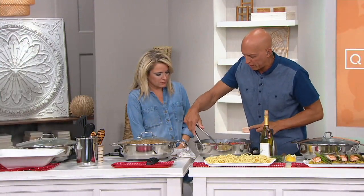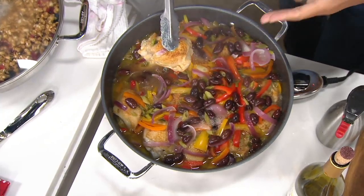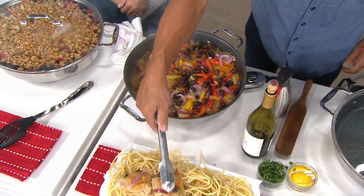We've seared off our chicken thighs — think about this, there's a dozen chicken thighs. So I get that beautiful sear on the chicken. Then I added in my other ingredients and turned it into a brazier because I have control with that thermostat.